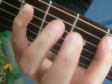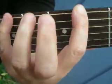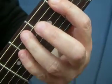Hi there. Recognize this riff? It's called Money by Pink Floyd. Want to learn how to play it?